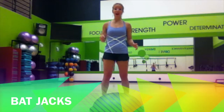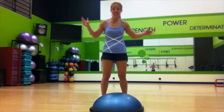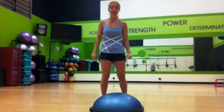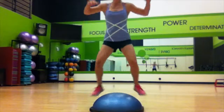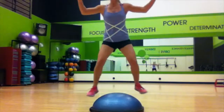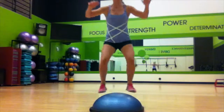Next up we've got bat jacks. We all know that bats are a Halloween animal, so that's why they're bat jacks. Basically jumping jacks on the BOSU ball — arms above the head, we're gonna come up, up, down. Arms above the head means the heart's gonna work harder. And then we're flying away, let's go back.